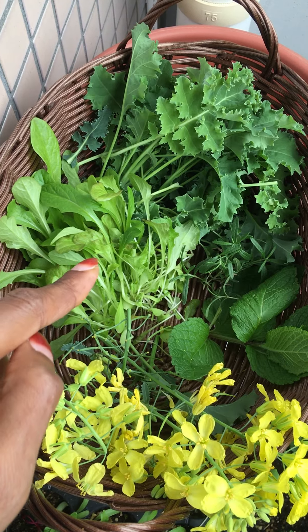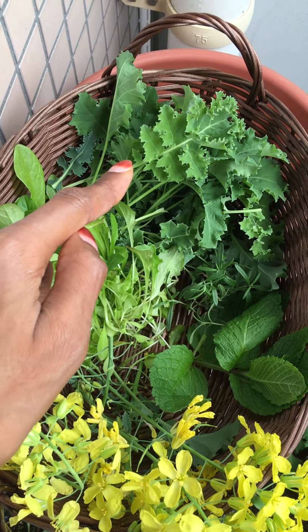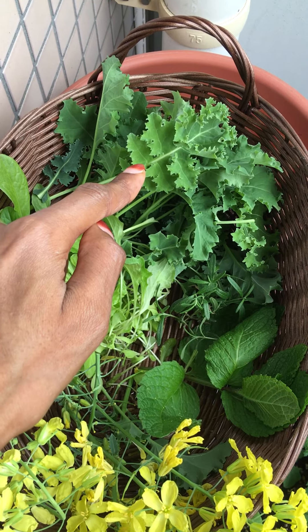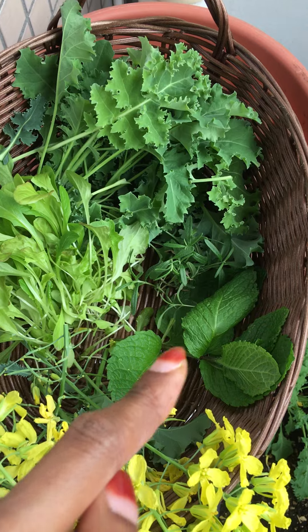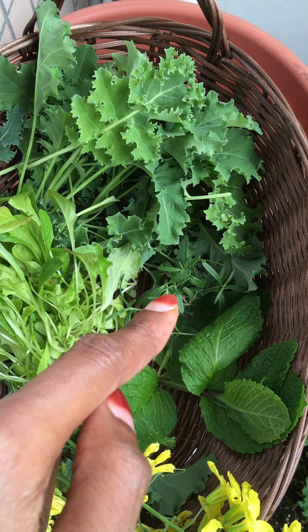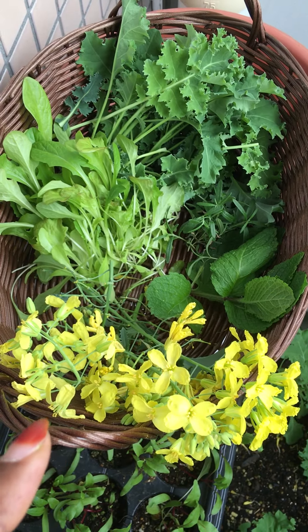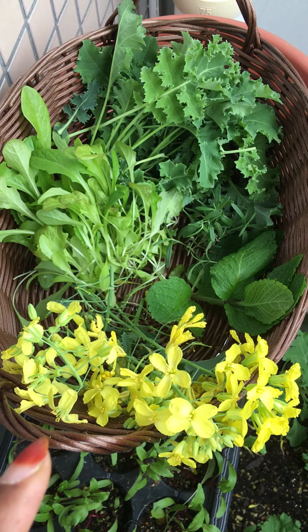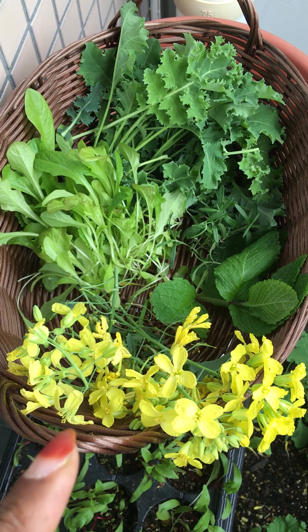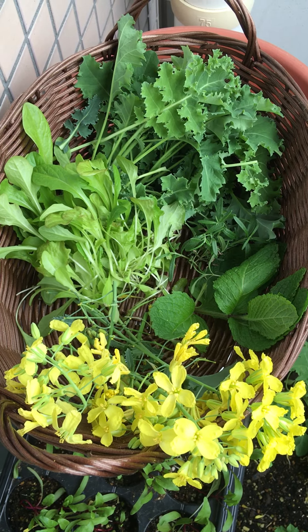In my baskets over here I've got some baby lettuce, over here I've got kale leaves, and here I've got some fresh mint and fresh rosemary. And in case you're wondering what these are, these are kale flowers — yes, I'm gonna be adding those to my salad and simply enjoy the fruits of my labor.